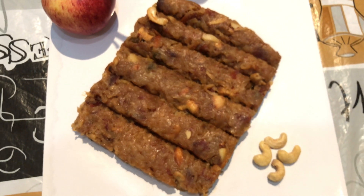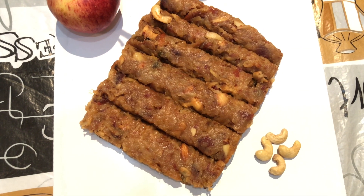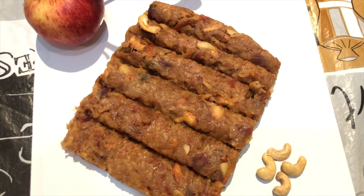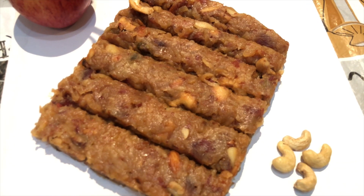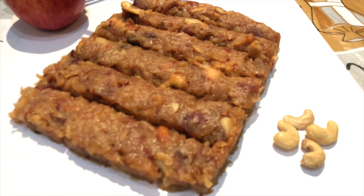You can have it hot or cold, but I personally prefer cold, so I'm going to have it completely chilled. Serve it and enjoy this healthy meal. Thank you so much for watching the Tinkas — please stay tuned and keep loving and supporting the Tinkas, and stay connected for such recipes.